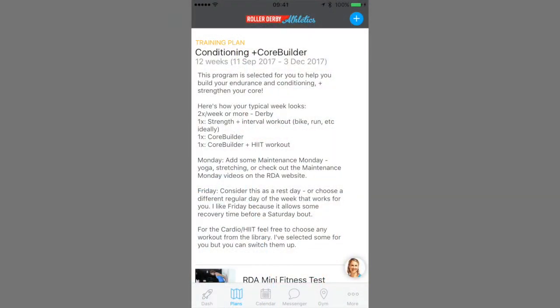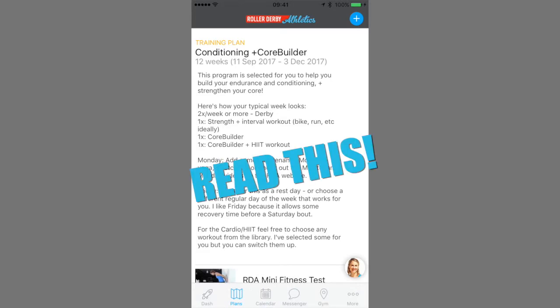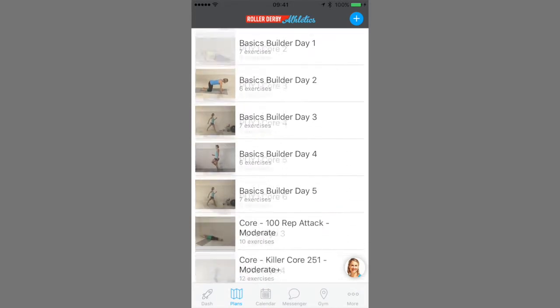First up is the training plan area. There's a description with some helpful instructions and you'll see all of your workouts that are in your plan.